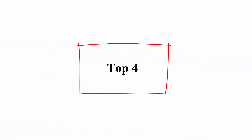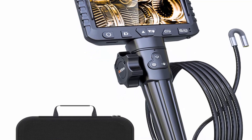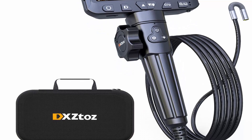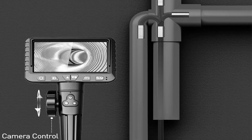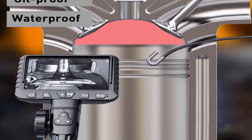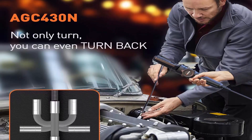Top 4 — 2-way articulating bore scope. DXZTOZ industrial endoscope with 0.33-inch articulated snake camera, video inspection scope with light for automotive and aircraft mechanics, 5.5 feet. The DXZTOZ latest 180-degree 2-way articulation bore scope uses a camera control wheel that can easily navigate past obstacles and look back. It gives you the ability to reach positions inside complicated systems that were previously unreachable.